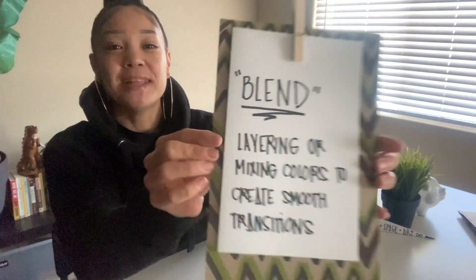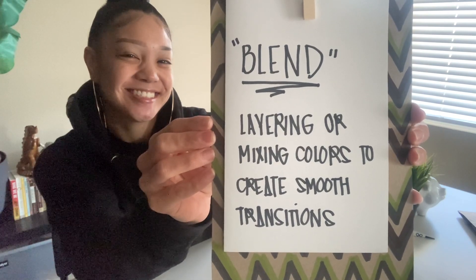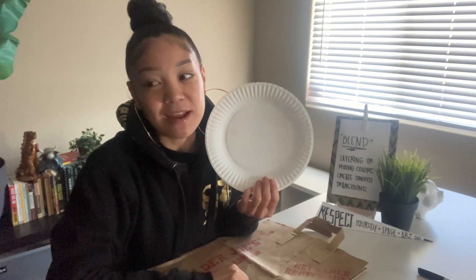This brings me to the technique of the day, which is blending. We're basically gonna layer and mix colors to create smooth, soft textures and transitions. Alright friends, let's get started. Go ahead and grab your paper bag or newspaper to protect your table or workspace. Put this down and grab your paper plate. We're gonna create our own sign on this paper plate.